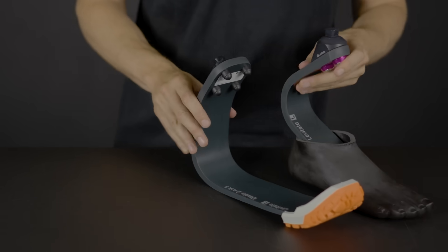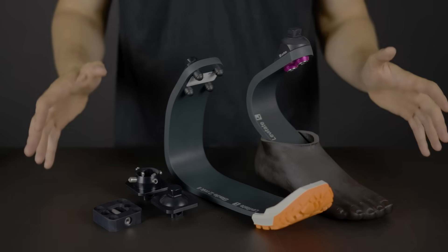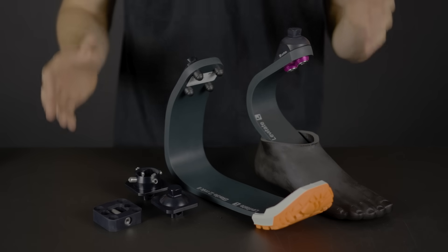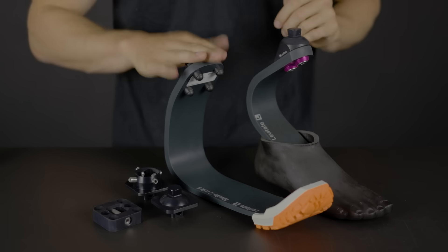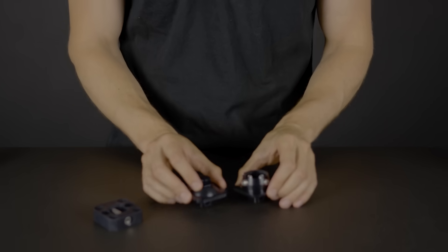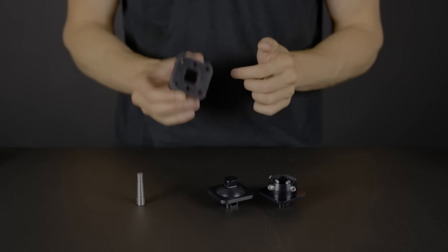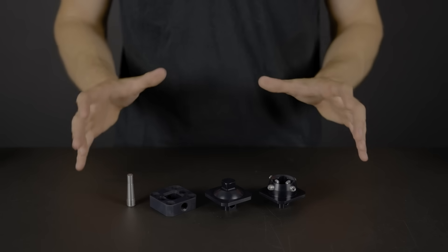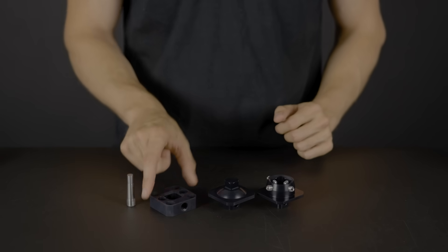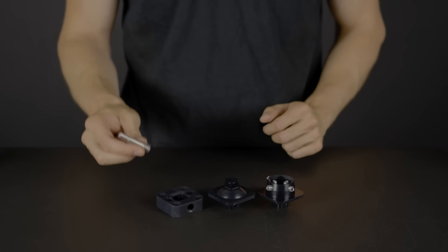You can also get a Levitate sports combo that is perfect for your existing socket — meaning you will get the Levitate Forever foot, the Levitate running blade, and a quick change system that allows you to swap easily from walking to running. You can also get the Levitate quick change setup, which fits into an existing four-hole system and comes with a female component, a male component, a base plate that fits your existing socket, and the quick pin.